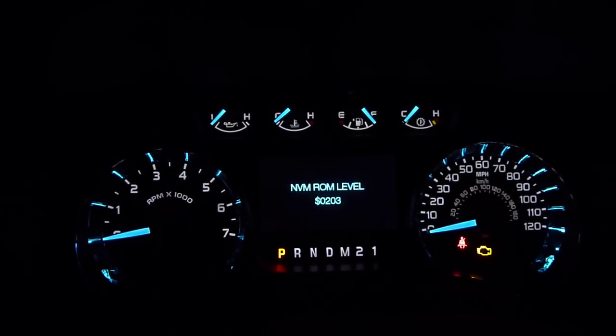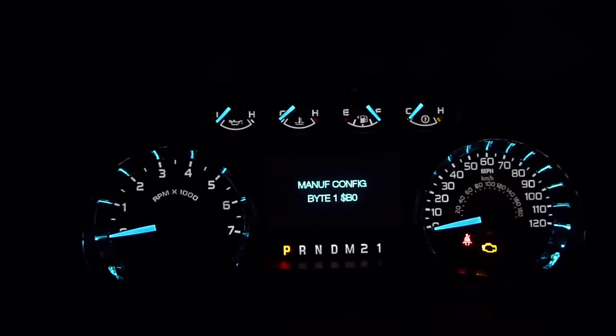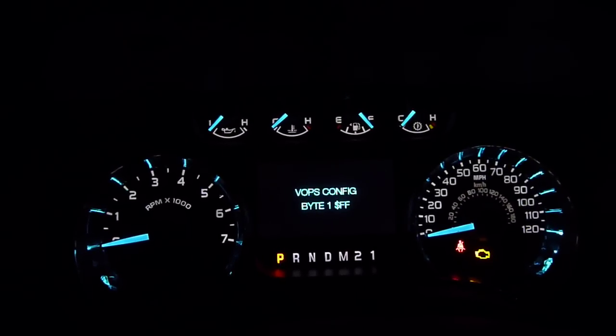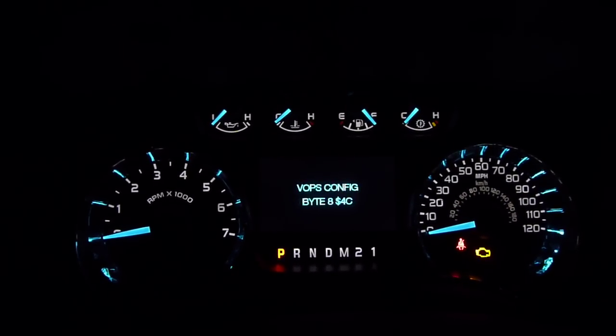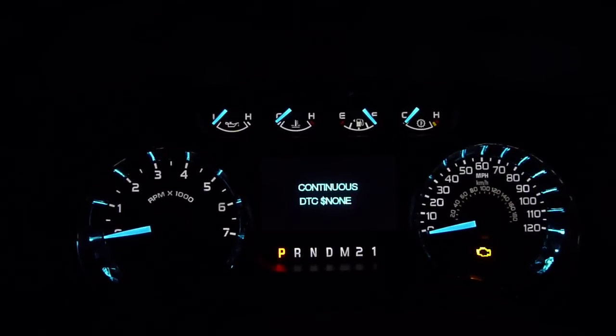And of course, as you guys know, you have to scroll through a lot of gibberish to get through the stuff that's actually useful. I don't want to skip anything. In the Focus you can go up and down the arrows, but this one you can only go in one direction like the old style. Boy, there's a lot of stuff here.